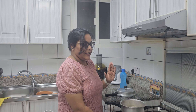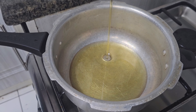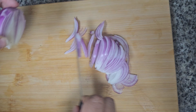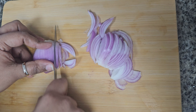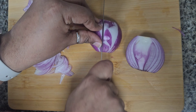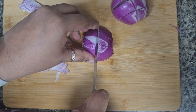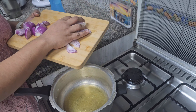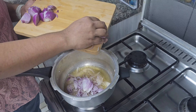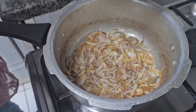We need to heat in the cooker. First, cut the onions. Heat the pan with 3 tablespoons of oil. Cut the onions and use onion paste in the pan. Cut the onions in the cooker until they turn golden brown.